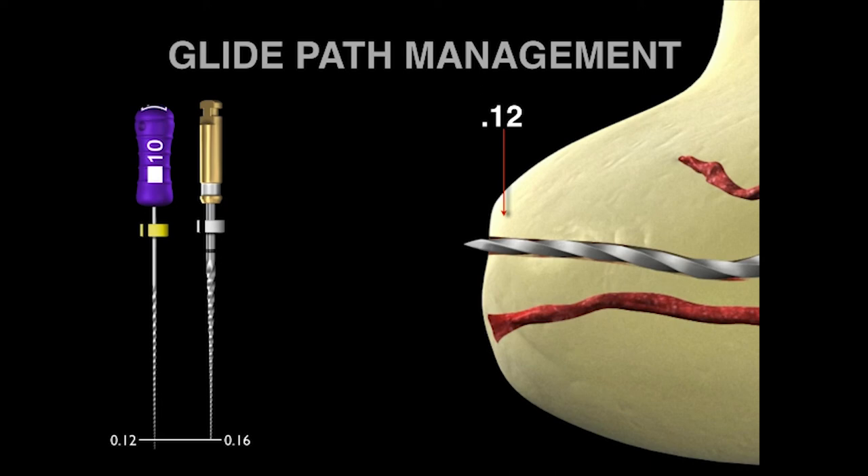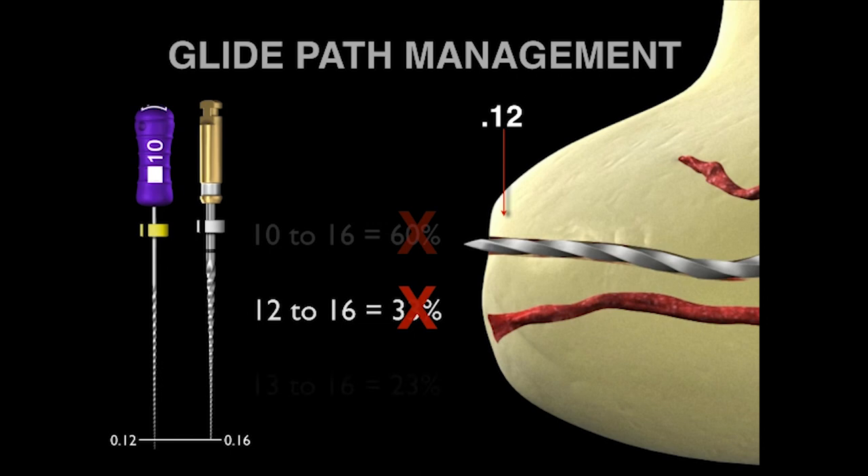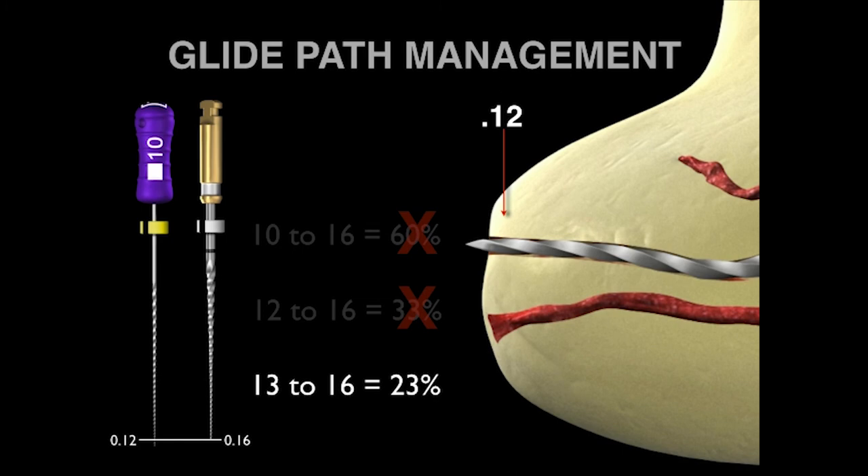So back to our concern about the 10 to 16 jump — you might think it's 60%, but it's not. If the 10 file is 12 hundredths at D1, maybe the jump is from 12 to 16. Clinically, you're moving that instrument in and out deliberately until it's loose — that means it's not even a 33% jump. In fact, if you are moving the instrument in and out and you remove it, the terminus has been transitioned to at least a 13, and that means it's a very respectable percentage change of simply 23%. Work the 10 file until it's super loose.